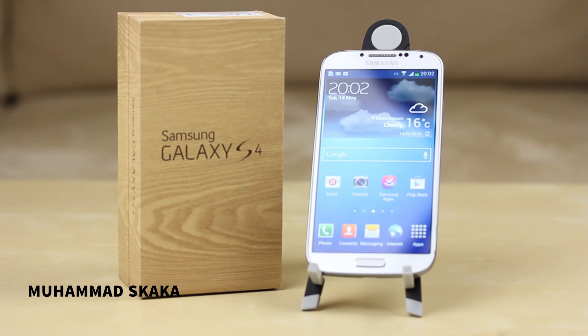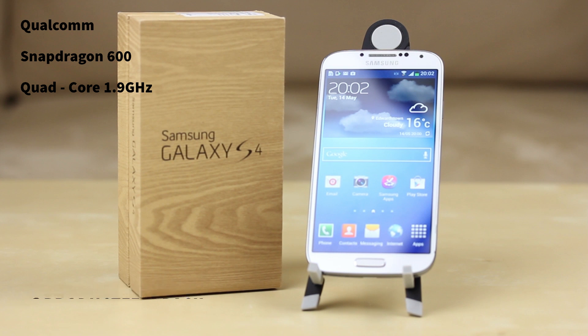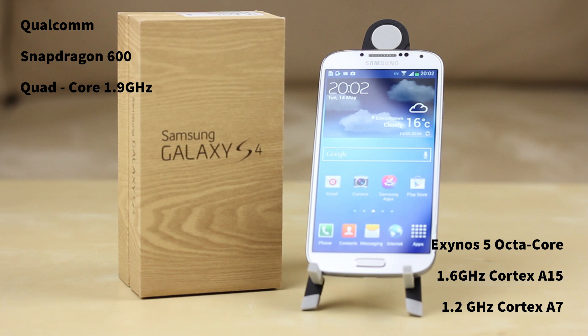Welcome to another product feedback video. The Samsung Galaxy S4 comes in two different CPU choices. In the US and Australia it will be fitted with the Snapdragon 600 by Qualcomm at 1.9 gigahertz, and the rest of the world will use an Exynos 5 octa core processor — 8 core as they call it.